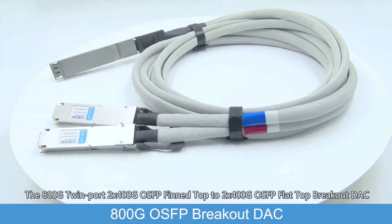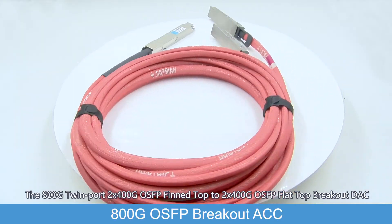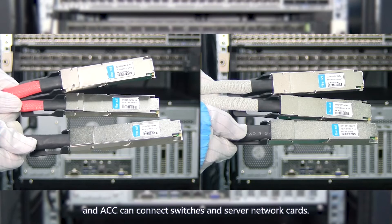The 800G twin port 2x400G OSFB fin-top to 2x400G OSFB flat-top breakout DAC and ACC can connect switches and server network cards.